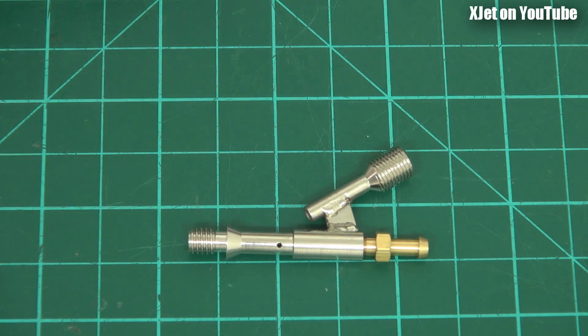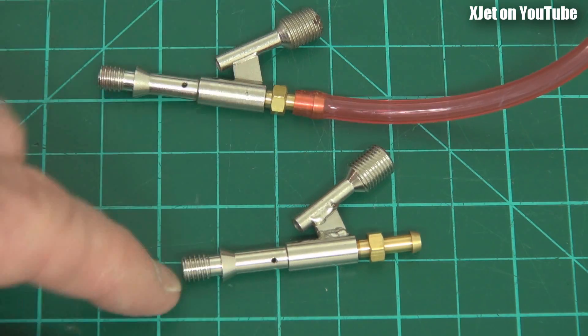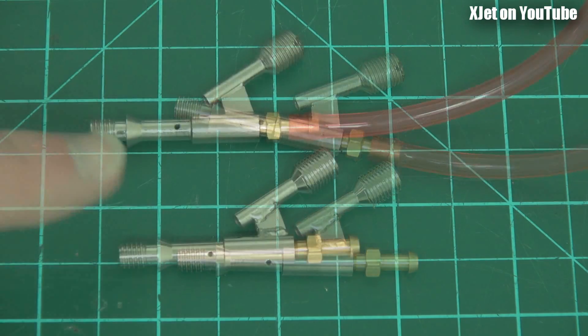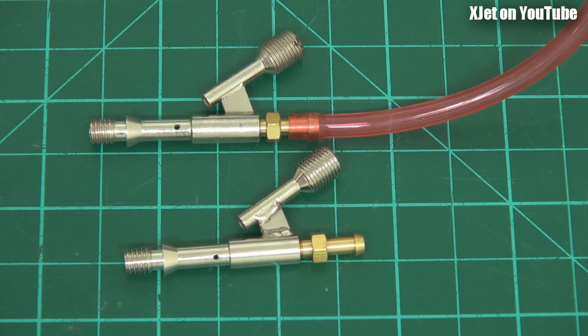But there's even more - these holes are different sizes. The holes in the old setup are a different size to those on the new one. The new spray bar has smaller holes.